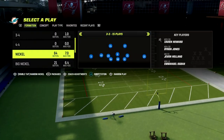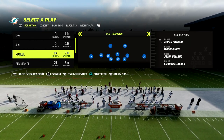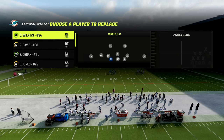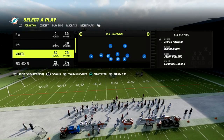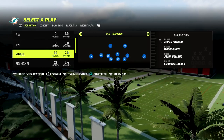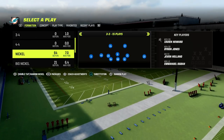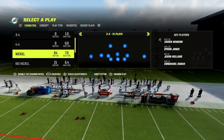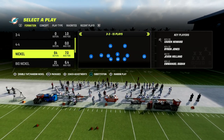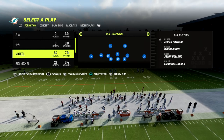With the 46 playbook, the reason we want to run this is because we can come out in the Nickel 3-3 and put safeties at the linebacker position. This is going to allow two things: number one, it's going to allow us to have really fast players on the field that can cover in space; and number two, it's going to allow us to have different adjustments from Nickel 3-3 than we would if we just came out in Nickel 3-3 Cub.